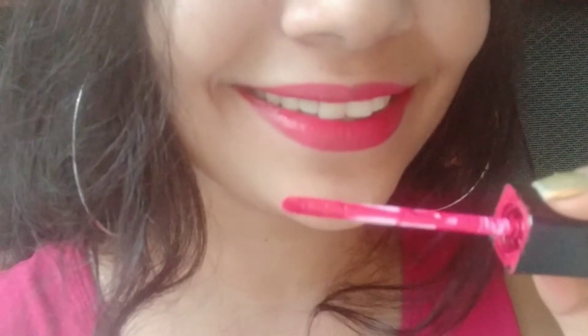And yes, you are done — all set to flaunt your beautiful lips! I hope this video helps. Thanks for watching. Please like, share, and subscribe.